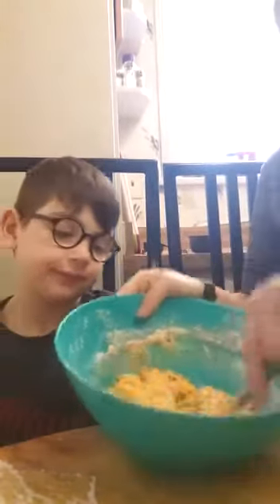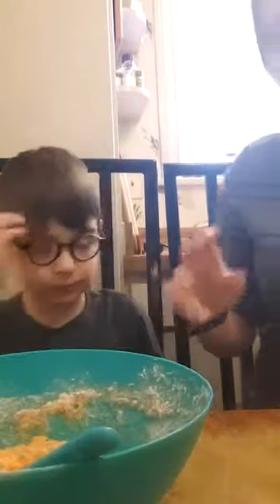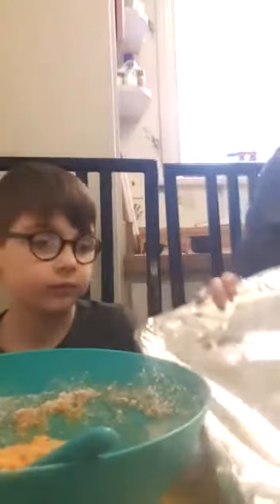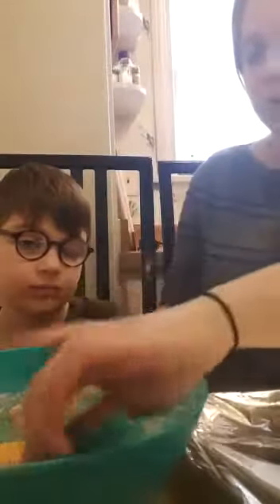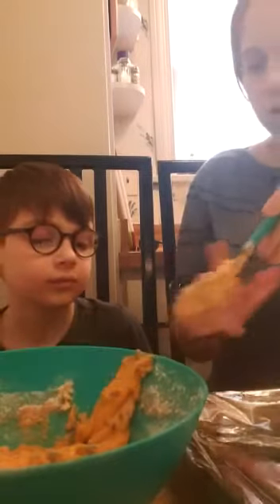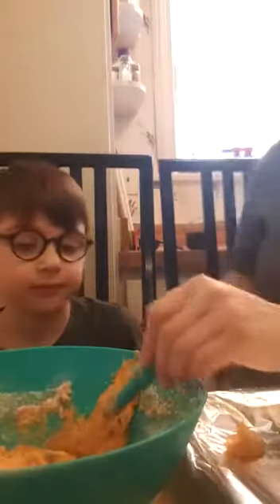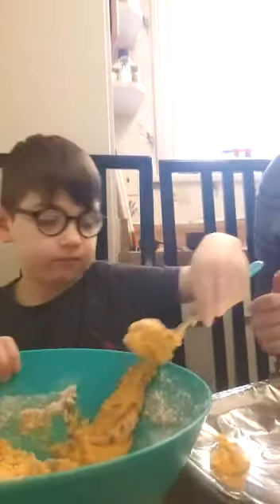Make sure you mix it really well. Now look at it — it's like a cookie dough. So then we're going to take our little pan over here. Make sure your hands are all clean. I'm going to take a spoon and dump the cookie dough on like that. Not too much, just dump it on. We're going to finish this up and I'm going to put it in the oven, and then I'm going to let you know if it works.